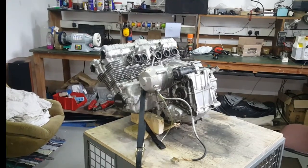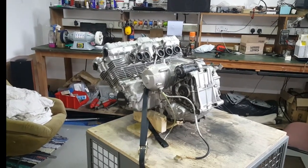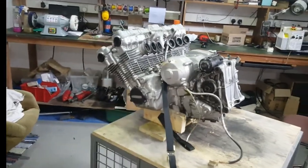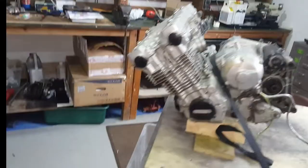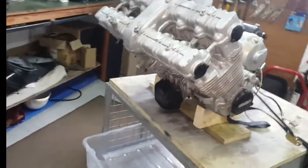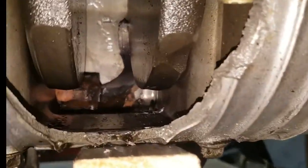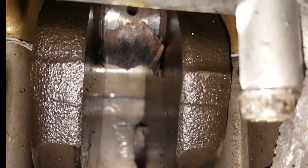Hi everybody, welcome back to the Supersport Shed. Today I'm going to start the process of tearing down this motor. This is the one that came out of the bike that threw a rod, and as we can see now with the exhaust off, there's something in there and it looks horrible.